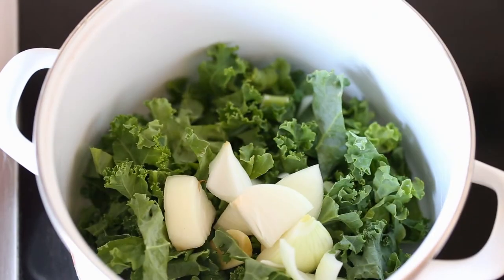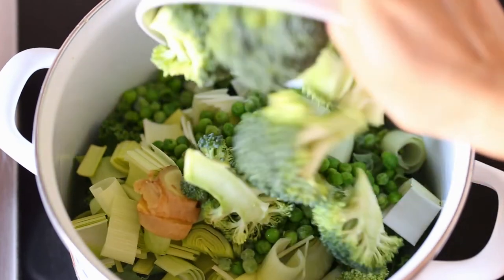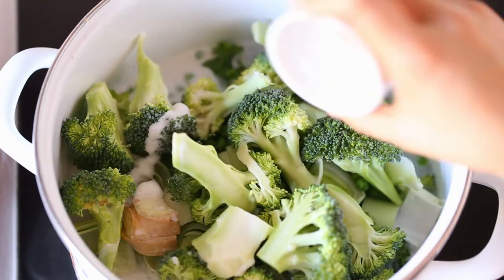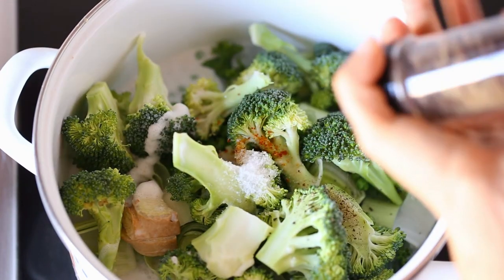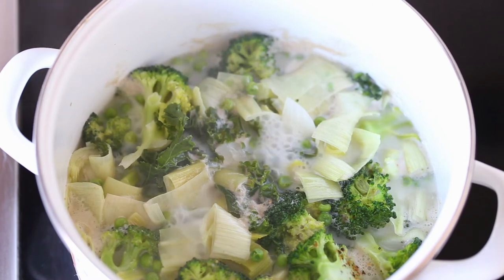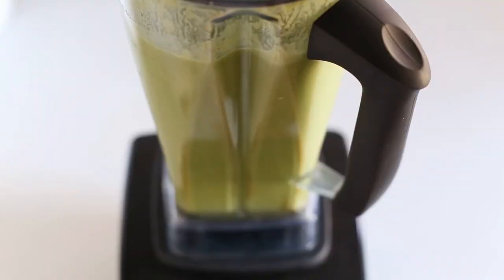Place all the ingredients in a pot except the nutritional yeast and the lemon juice. Bring the soup to a boil and then cook it over medium-high heat for 10 minutes. Pour the soup into a blender, add the yeast and the juice, and blend until smooth.